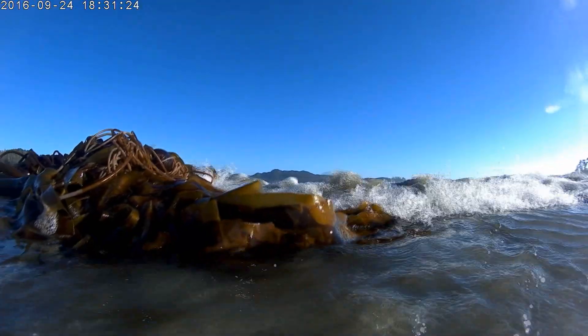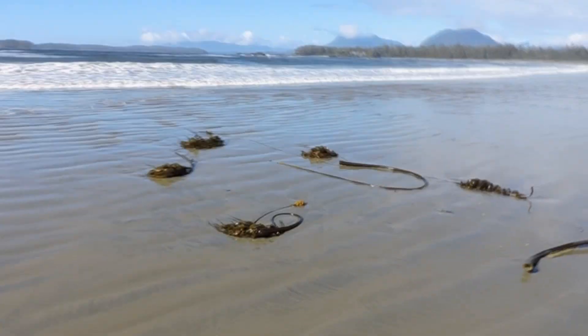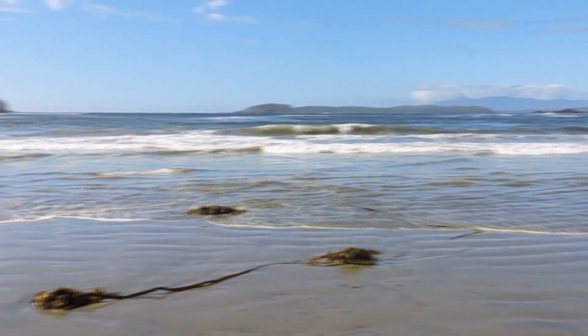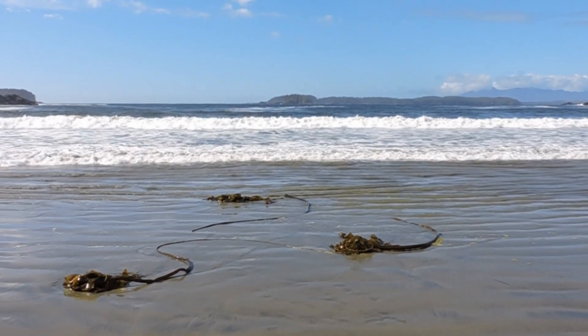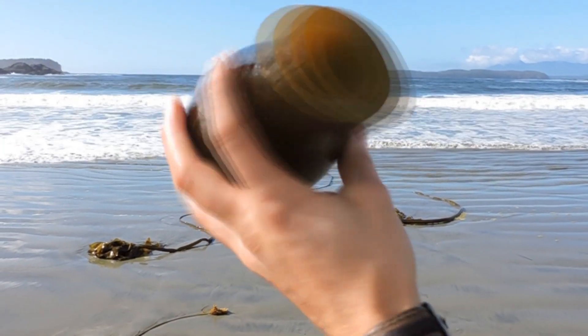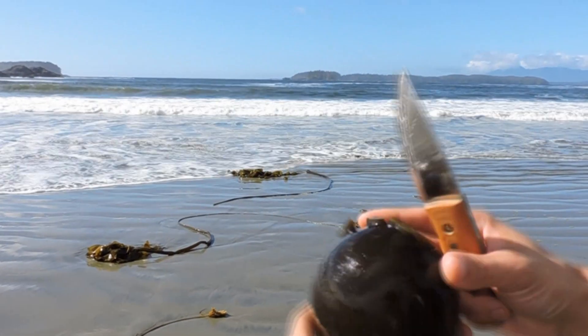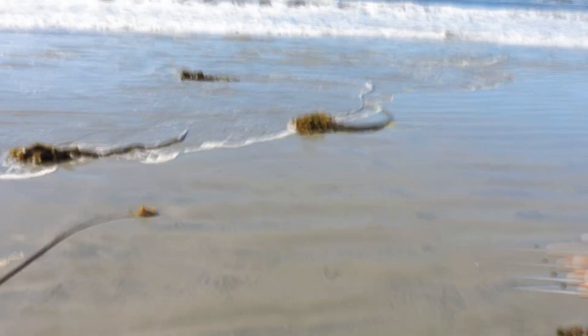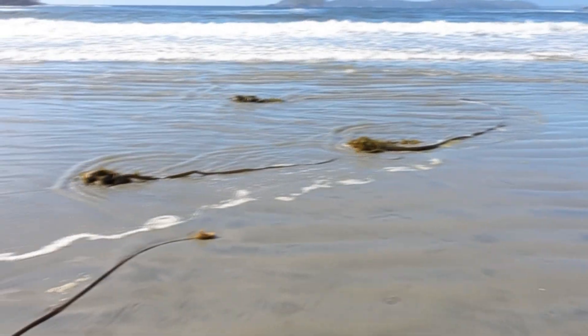Hey guys, thanks for tuning in. I'm in the Pacific Northwest and I'm gonna test out a technique that I've seen on Discovery Channel's Dual Survival. In season five, the episode's called Coastal Catastrophe. What happens is the guys are stranded on the Pacific Coast and Matt uses a bull kelp container to collect some rainwater, and then around the end of the episode Matt and Joe use these containers to cook their fish in.